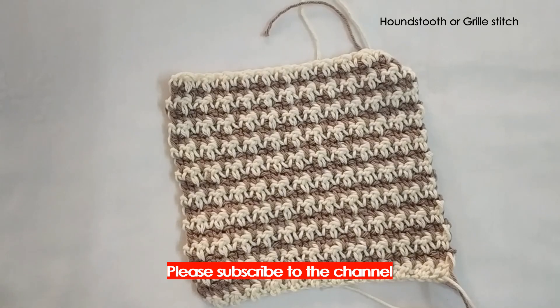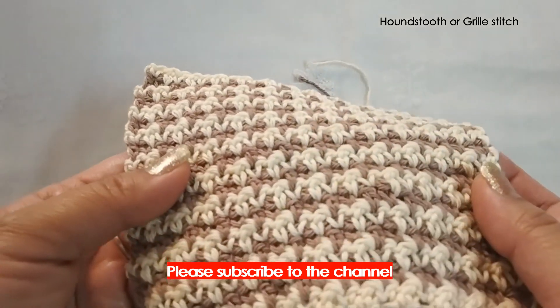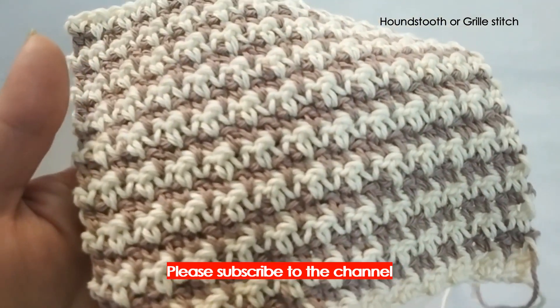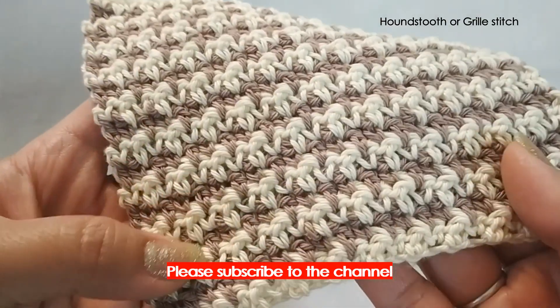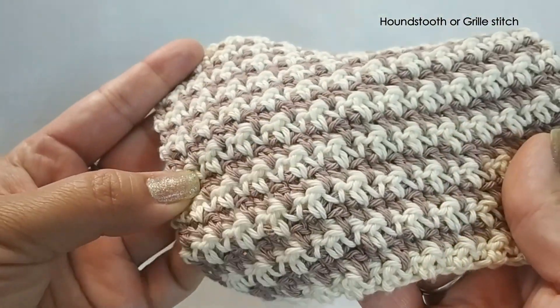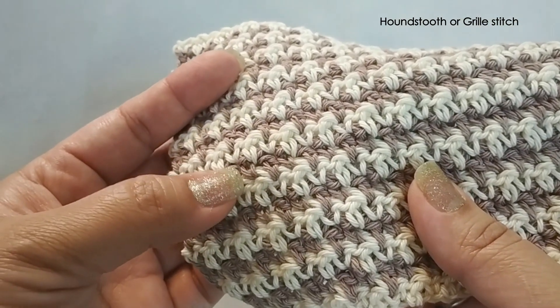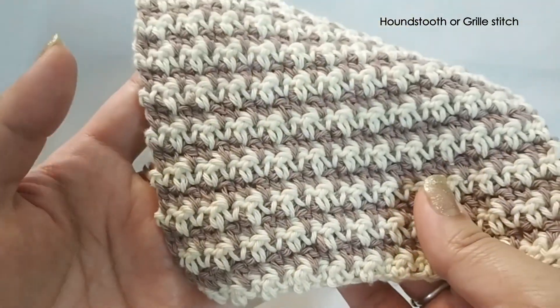Hi everyone, welcome to Yarn Stitch Color. I am Arundhati and today I am going to show you how to make this beautiful hound's tooth stitch. It is a very easy stitch and every beginner can attempt it. It is made with two colors of yarn and as the contrast between the colors increases, the beauty of the stitch is highlighted.